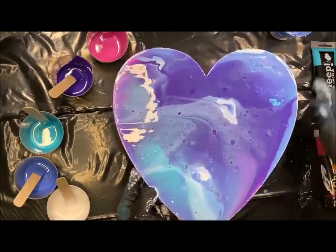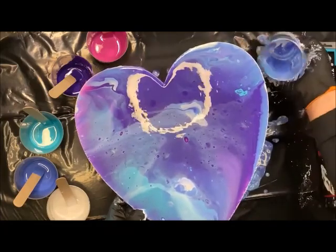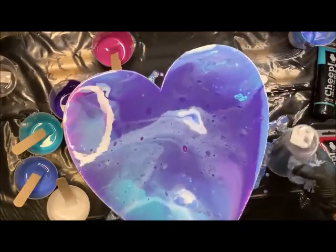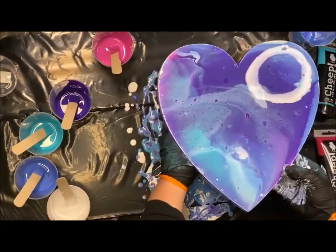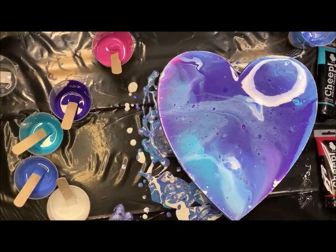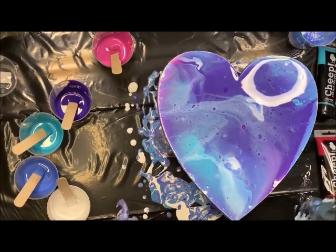If you have a cup, you can put this on a cup and raise it up some. You'll want to have a couple of cups set there so it can sit on the edges. This heart does have some little feet on it — little bumps on the backside — so I've got to make sure it's setting nice and flat. One thing with the pouring medium is it does help the cells form, as you can kind of see popping up on here. I really like the way it looks — kind of that marbled look.